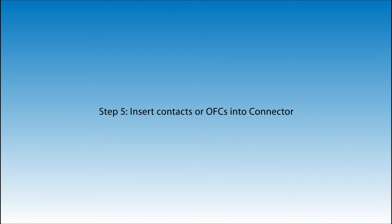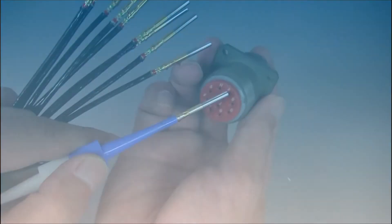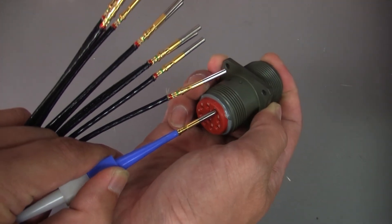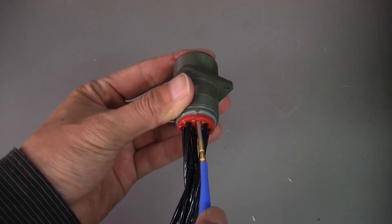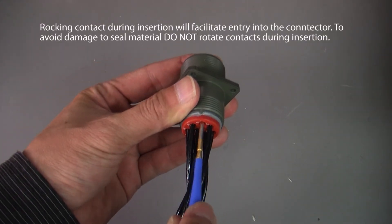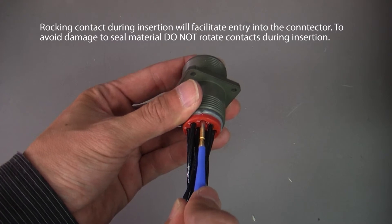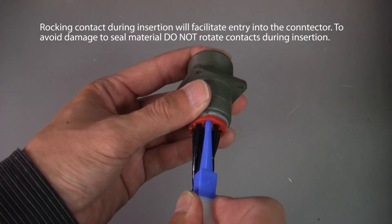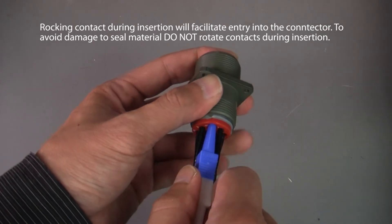Step 5: Insert contacts or OFCs into connector. Rocking the contact during insertion will facilitate entry into the connector. To avoid damage to seal material, do not rotate contacts during insertion.